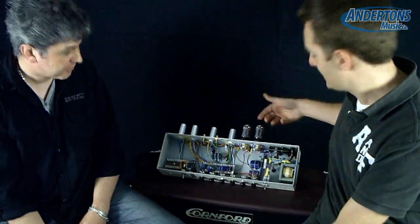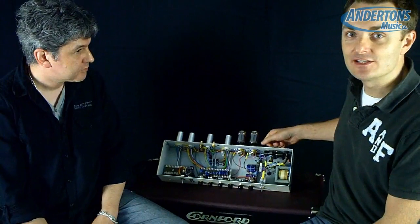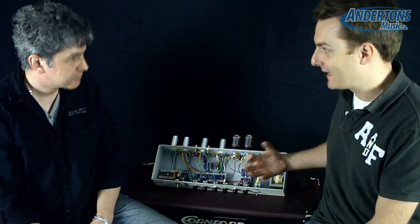And all done by hand in the UK. Excellent. So we also talked about what it means when a valve amplifier is a Class A amplifier as opposed to Class AB.